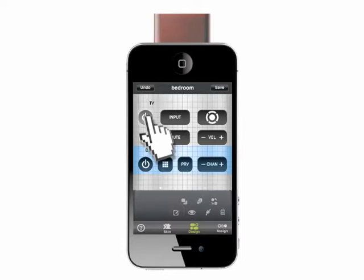Now let's add a button. The easiest way to add a button is to duplicate an existing button. Duplicate a button by selecting it and tapping the Duplicate tool. Change the icon by tapping the Icon tool.